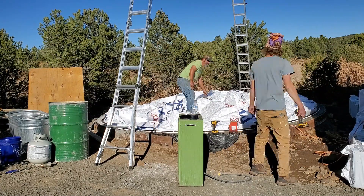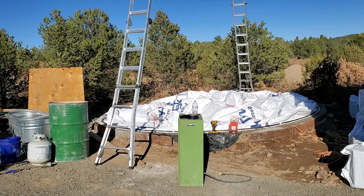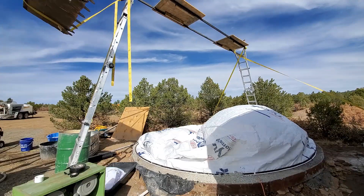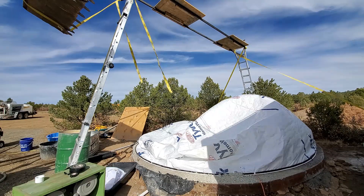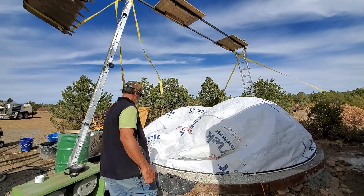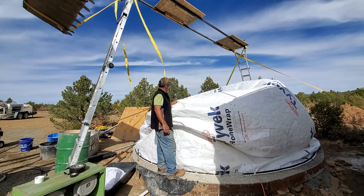Inside the airform there was an electric heater that I placed on the inside. The heater was so that I could turn it on and warm up the inside of the dome once I sprayed it with cement — to heat and cure it from the inside as well.